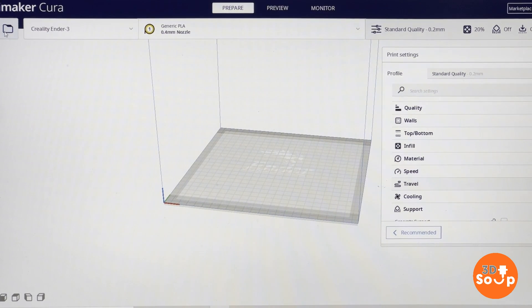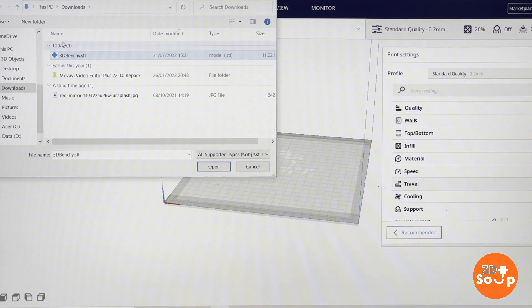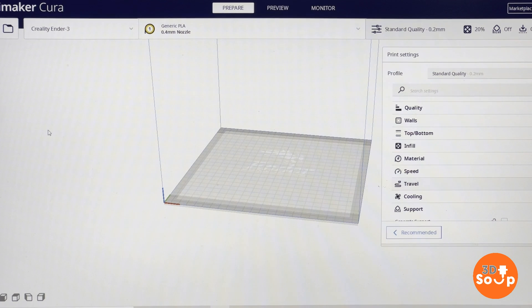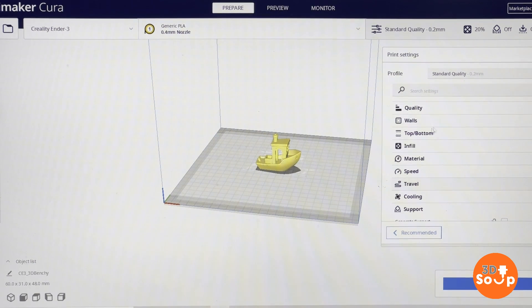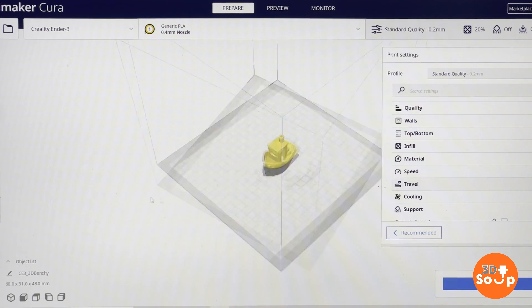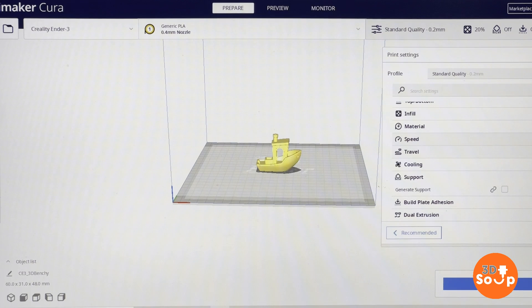I've gone for the simplest of all prints - the absolute modern day classic, which is the 3D Benchy Boat. Everyone knows the Benchy Boat. It's what you print out to make sure that your bed is leveled and that you're getting the right level of detail. And here it is in all its simple 3D glory. I love this little print - I must have printed a couple of hundred of these out in my time. It's a really good way of testing to make sure you're all set up right.